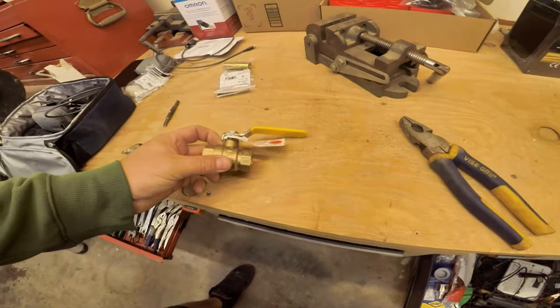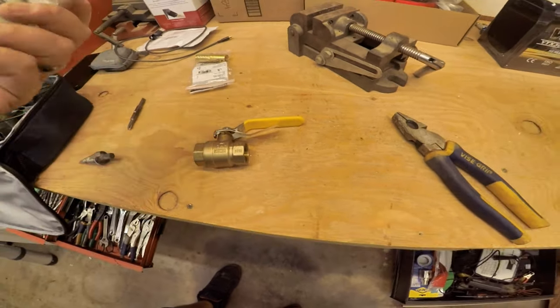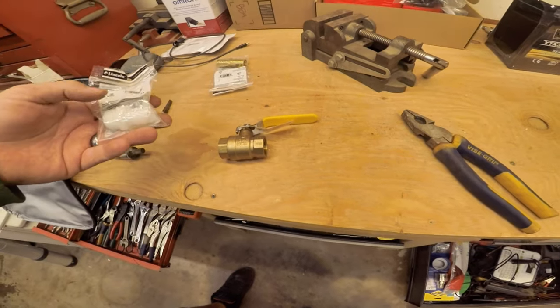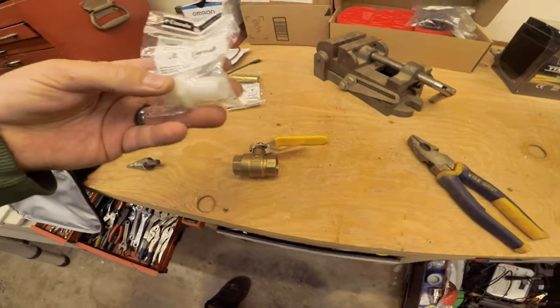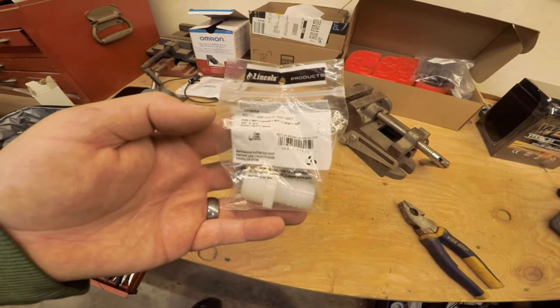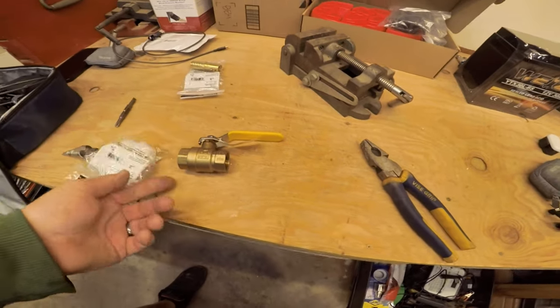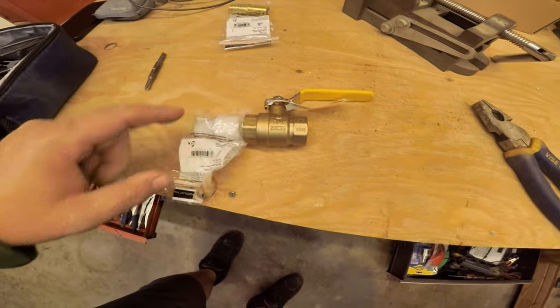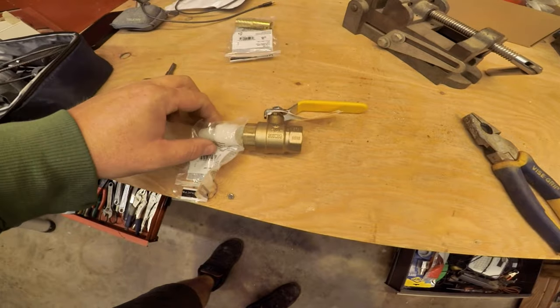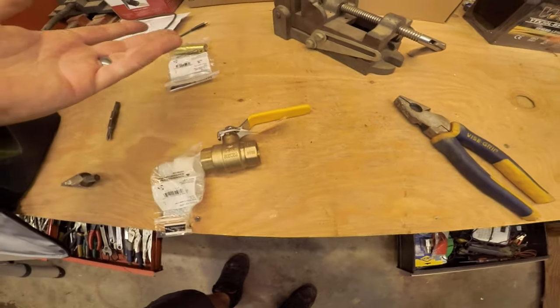Here's a shut-off for water — three quarter inch. You can pick up either brass or plastic; it doesn't matter, there's not a lot of pressure. Get a barb — three quarter inch barb by three quarter inch male pipe thread. This screws in, then just hook on your heater hose with a clamp on both sides, and now you have a tow tap.